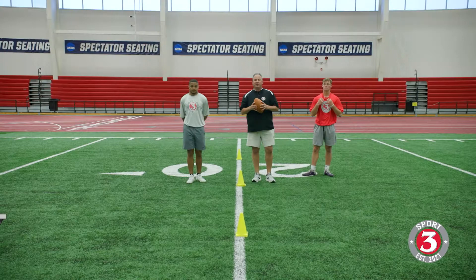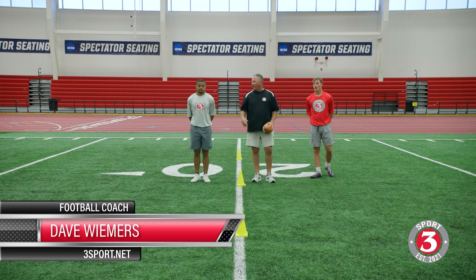Hey everybody, welcome back to 3Sports. Coach Dave Weemer is here tonight. We're getting some defensive back drill work done with LJ and with Cooper, having a good time just getting some work done and want to be able to demonstrate some drills here for you.